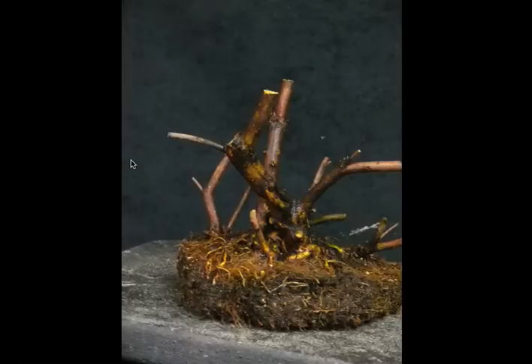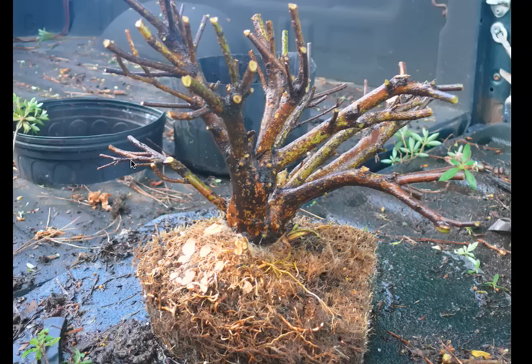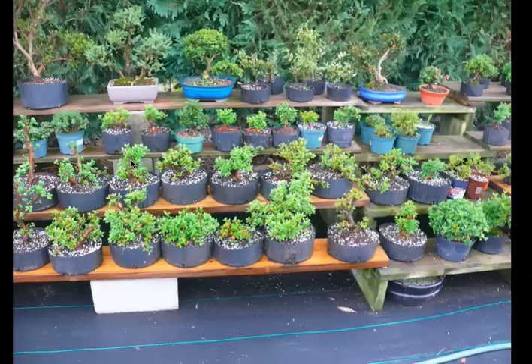After I cut them back hard, this is pretty much what they look like. Most of these are chinzan, although there are a couple other species in there. In July, this is how they looked. This is after they were budding back. Pretty much all these on the bottom two rows were those three gallon trees, so I think there's 25 in total.